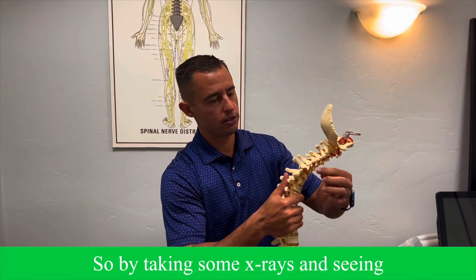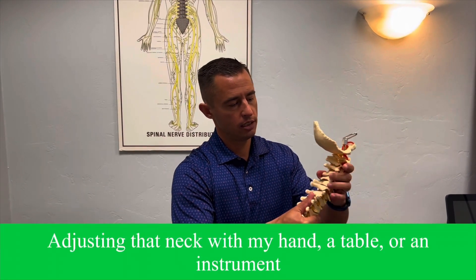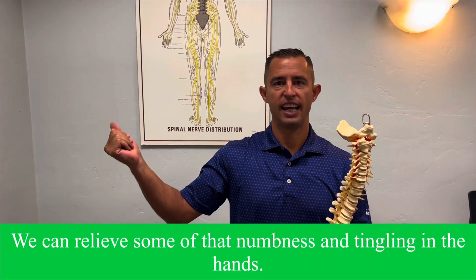By taking some x-rays and seeing where the problem is located, adjusting that neck with my hand, the table, or an instrument, and taking some stress off those nerves, we can relieve some of that numbness and tingling in the hands.